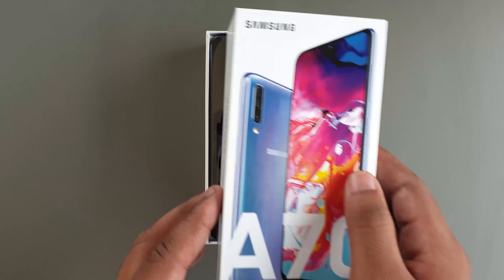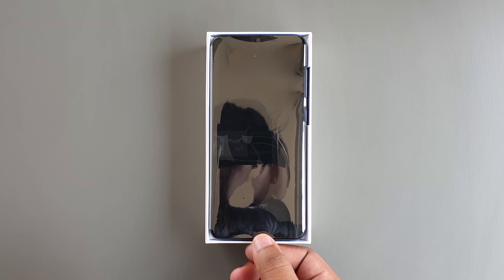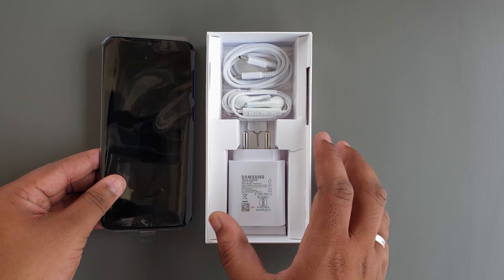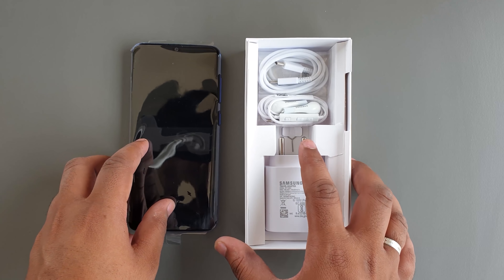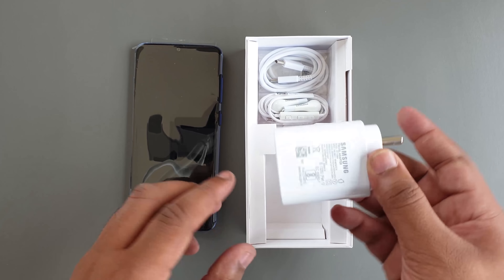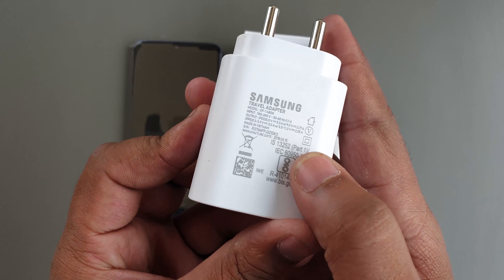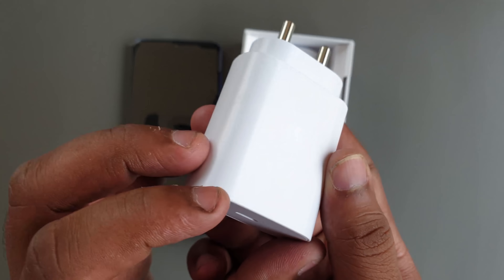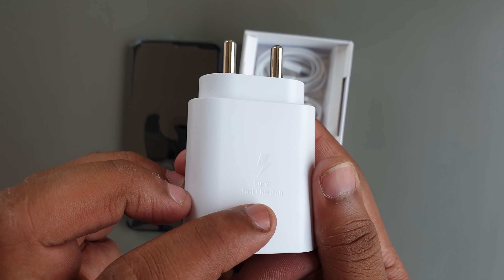As soon as you remove the box, we see the device in the front which is nicely wrapped in plastic. Keeping the device aside, what else we get in the box is a larger brick than usual, because this is a 25-watt super fast charger from Samsung, which is going to rapidly charge your device.